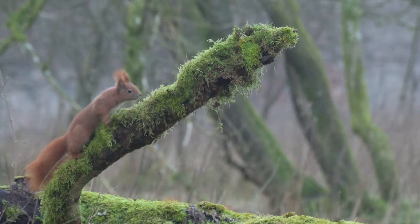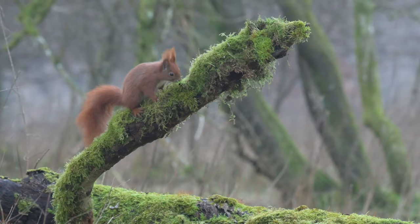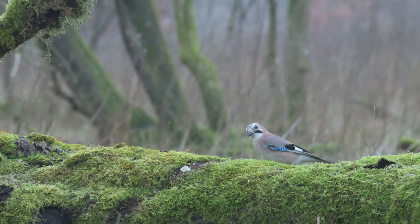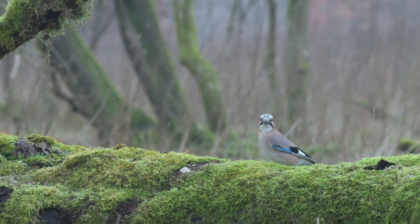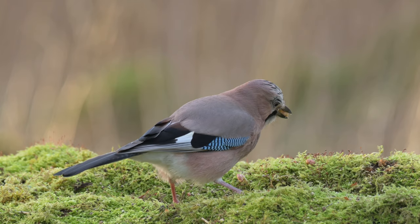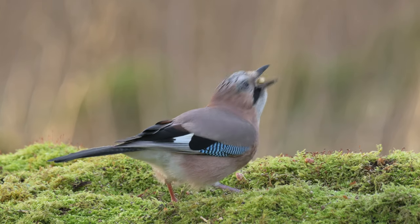I'm going to reveal five hacks that allow you to get more out of a budget lens for wildlife photography. If you use these, your images will be so much better, and especially if you use hack number five, your images will lift to a whole new level. I'm not saying we can make a $500 lens look like a $15,000 lens — that's not possible. But if you don't get the first thing right, your images will look softer than they need to.